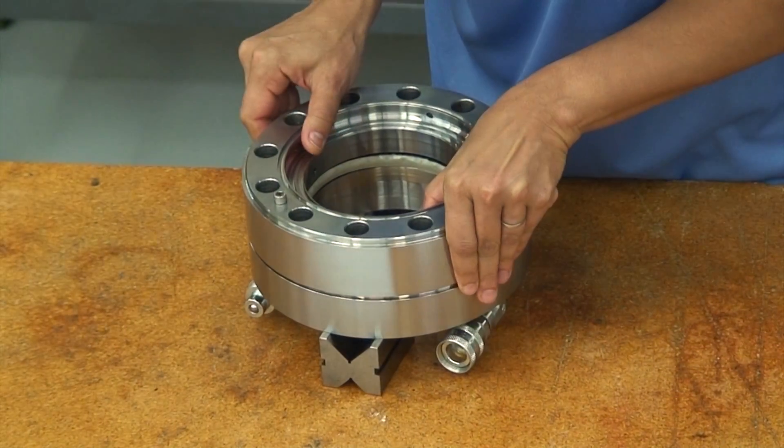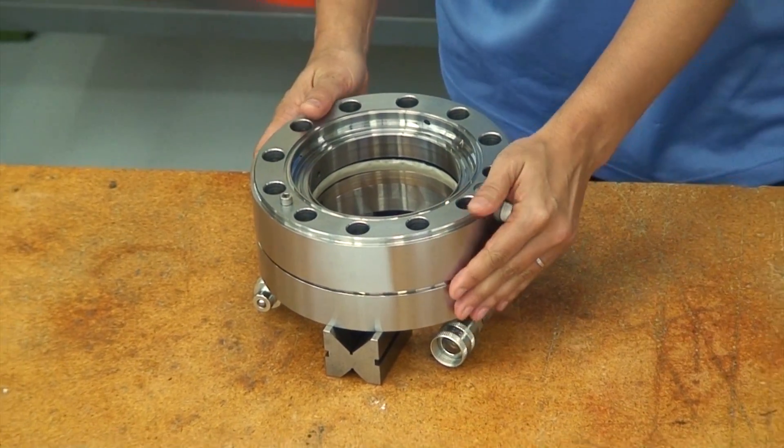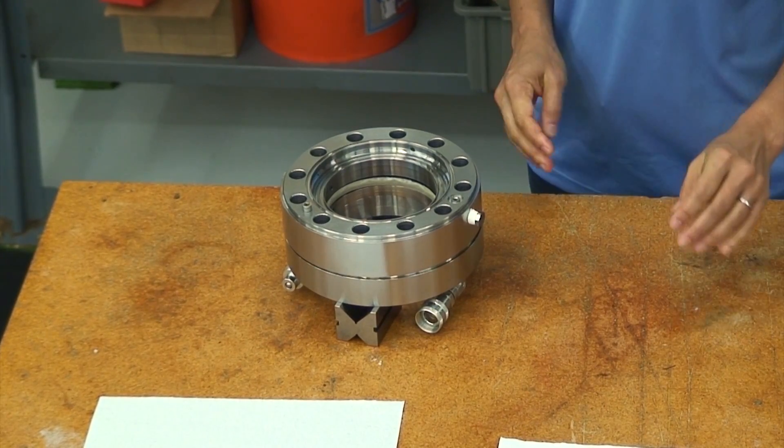Pilot surfaces maintain concentricity between housings. Because of the short pilot length, it is impossible to bind the housings when they are stacked.